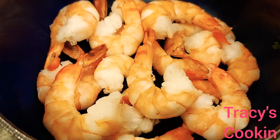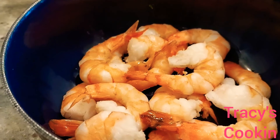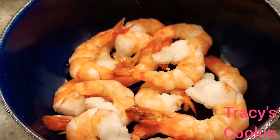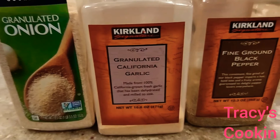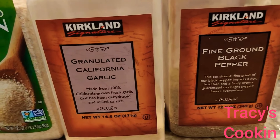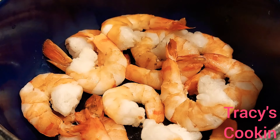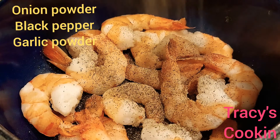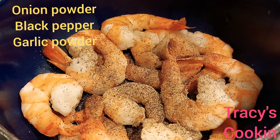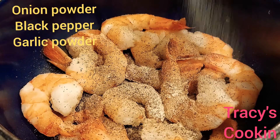So I have about 12 jumbo shrimp here that I am going to season, and the seasoning I will be using is some onion powder, garlic powder, and black pepper. The shrimp I am using is cooked, but I prefer to use raw shrimp. I am going to season it and allow it to marinate for a short while before I continue.